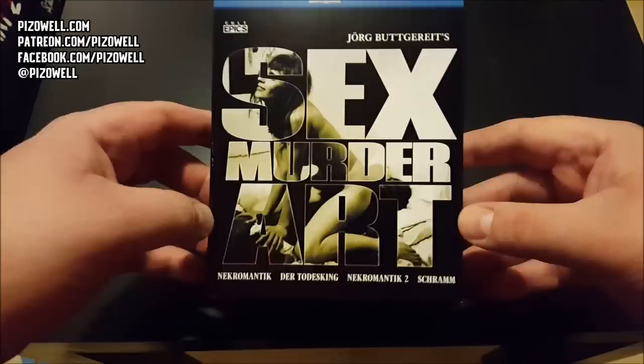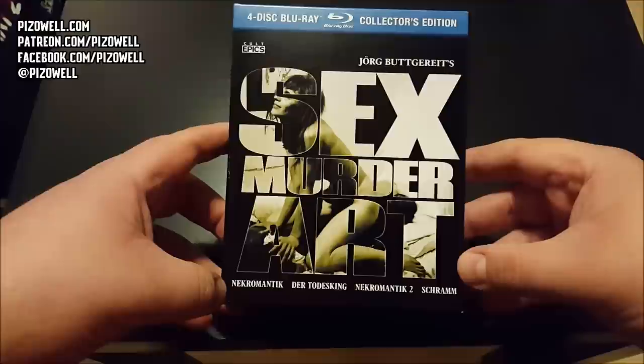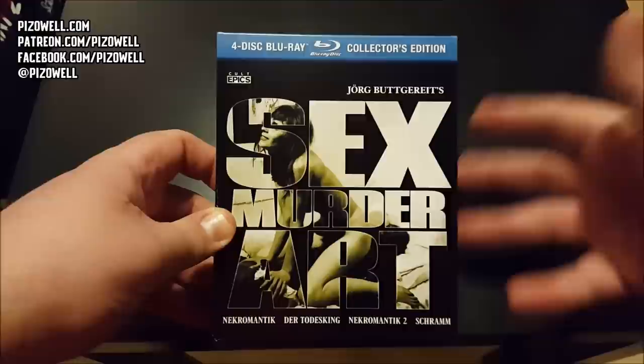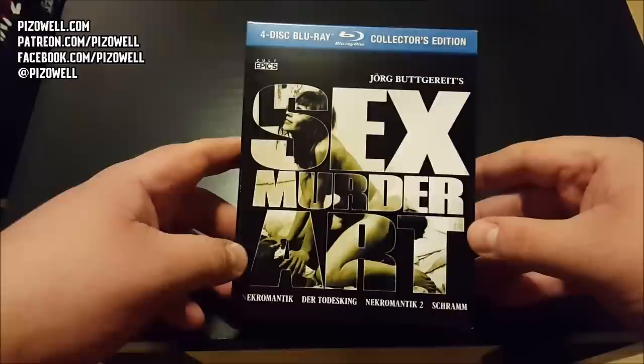I've not seen any of these films, however I'm very aware of at least the reputations of Nekromantik and Nekromantik 2. So because of that, this is not going to be a traditional unboxing because I had to tear this open and preview it myself to make sure that this video does not get flagged for nudity or images of extreme violence.